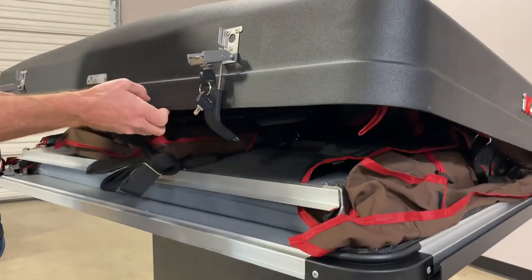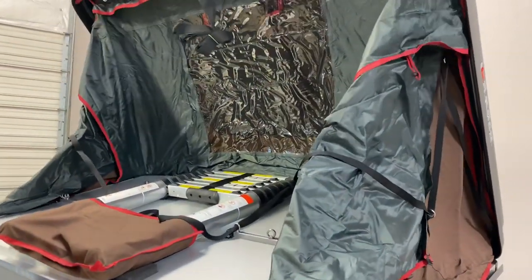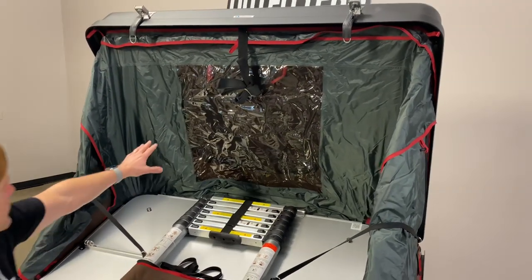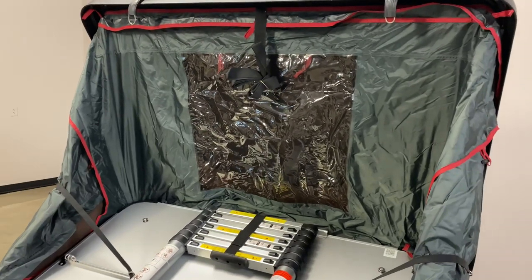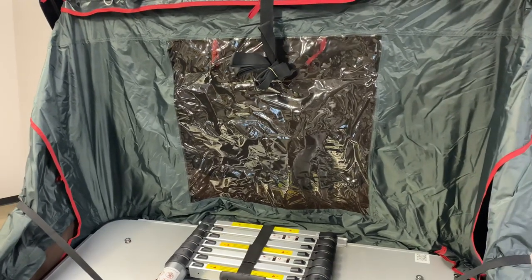There are gas struts that lift the hard top up and deploy the canopy. On the inside, you can see there's a PV top on the rain fly, which can provide more sunlight and light inside the tent.